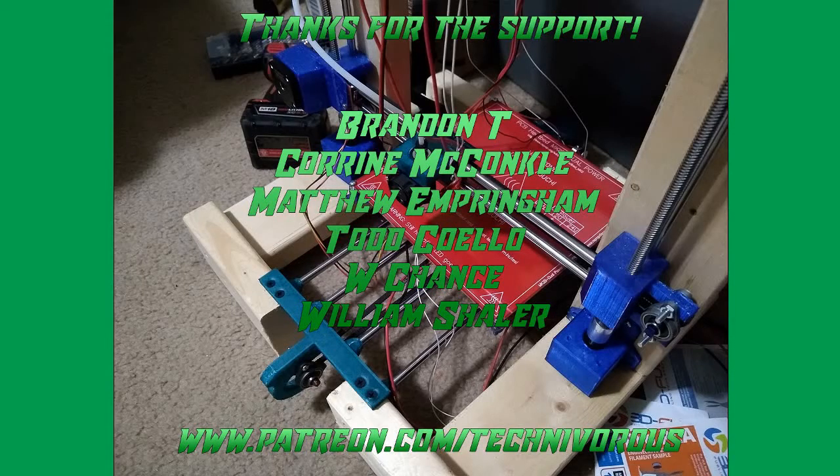The Technivorous channel is brought to you by these fine Patreon supporters. If you'd like to check us out on Patreon, pop over to www.patreon.com/technivorous.